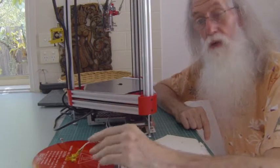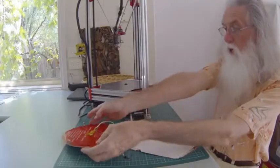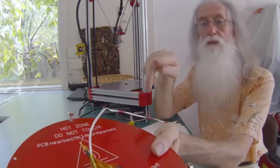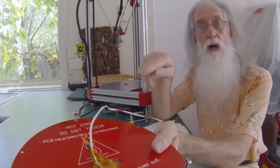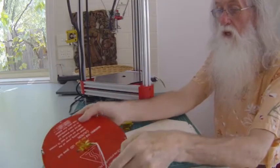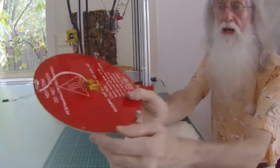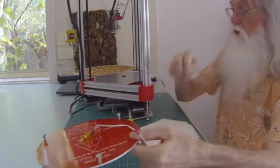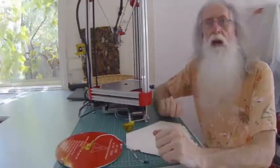I decided to cut the cabling and fit small bullet connectors. On the cabling from the RAMPS board I have the female connector — remember, female is the one with the hole, male is the one that sticks out. The hotbed side has the one sticking out. The reason for that is if there's any power and you touched them, the female is safe. I made it short because the connector feeds through a hole in the middle and goes under the heat shield.